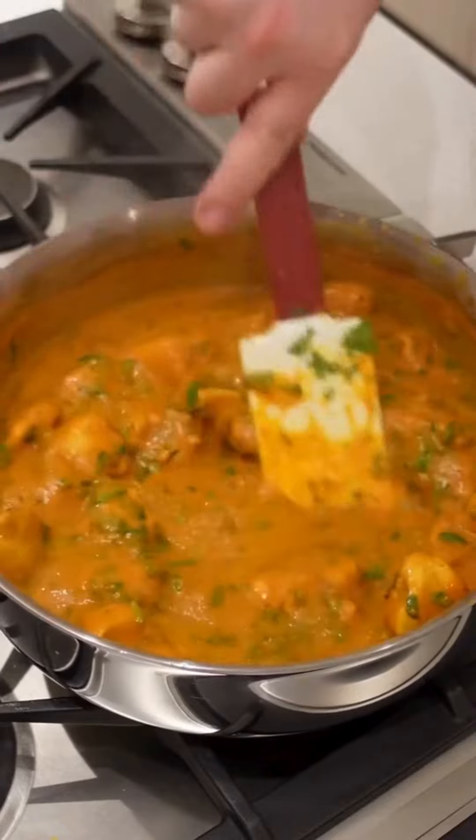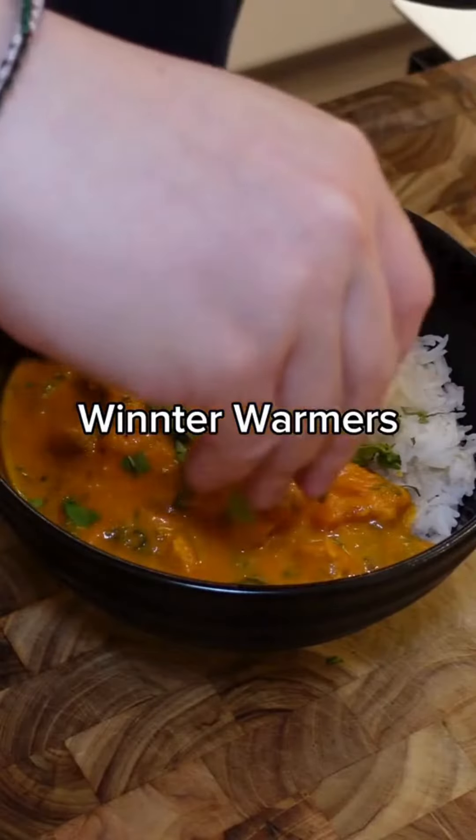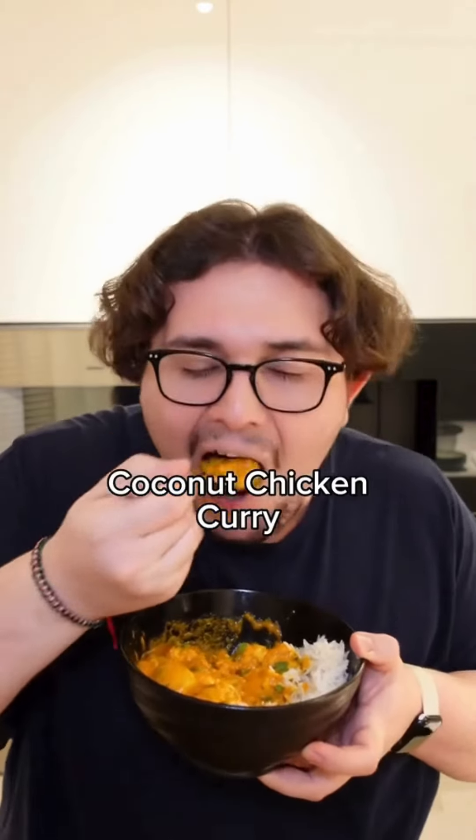This is the perfect curry to warm you up on a cold winter night. Welcome back to winter warmers where I'm making the most comforting dishes this winter season. Today we're making a coconut chicken curry.